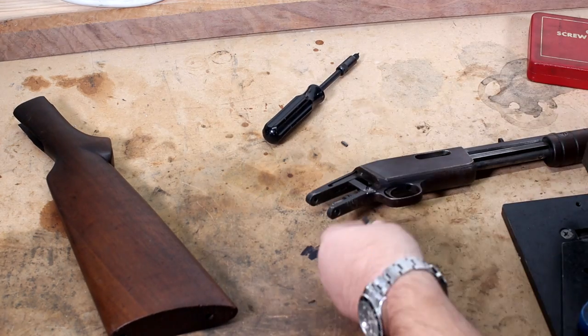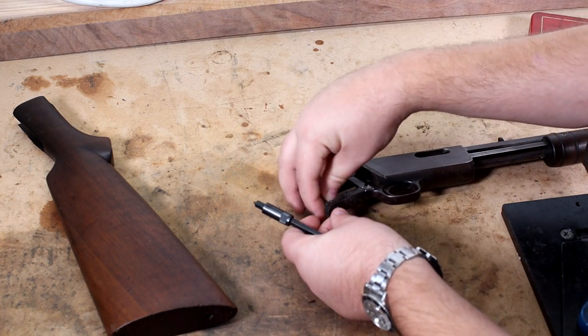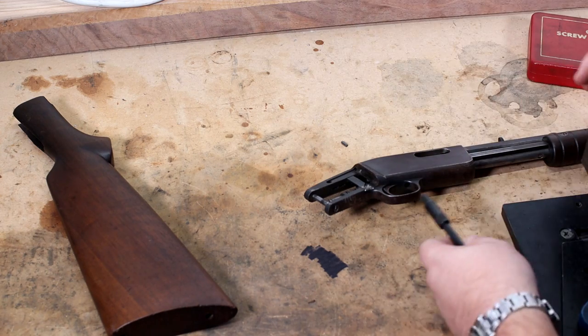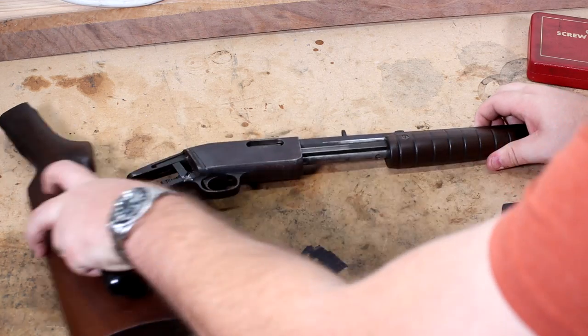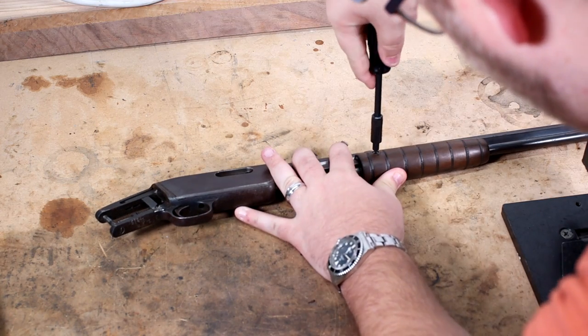Alright, so there's our real stock. We'll take our pin and run it back through just so we don't lose it. When we go to work on the receiver and re-blue it, we'll take that pin back out. Let's go for the pump.